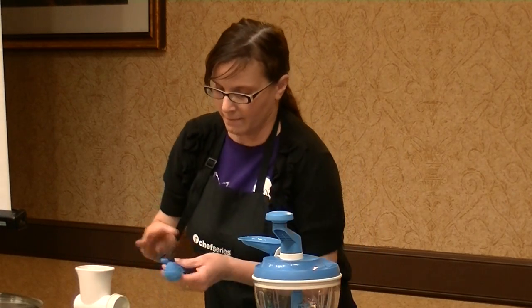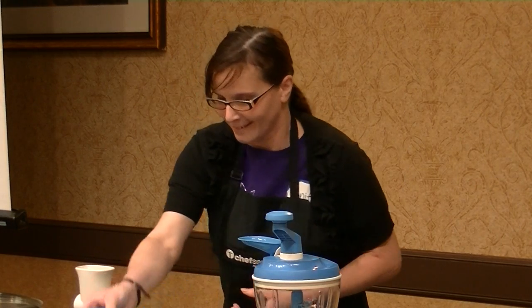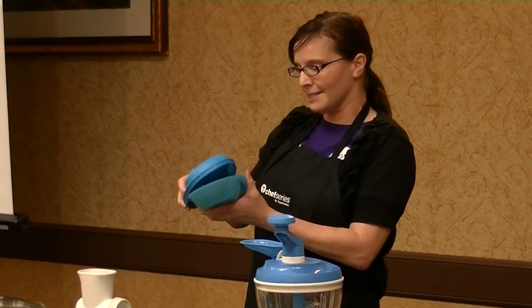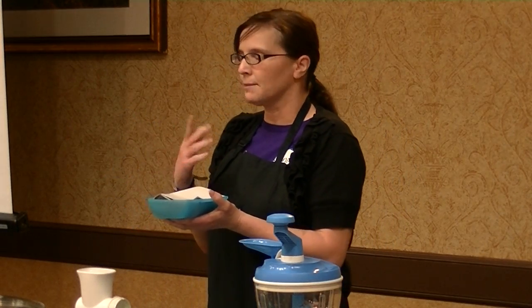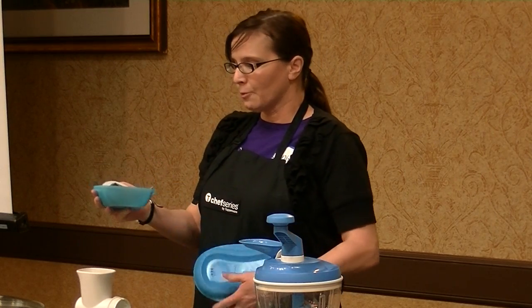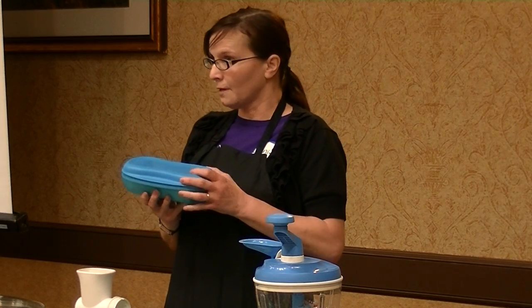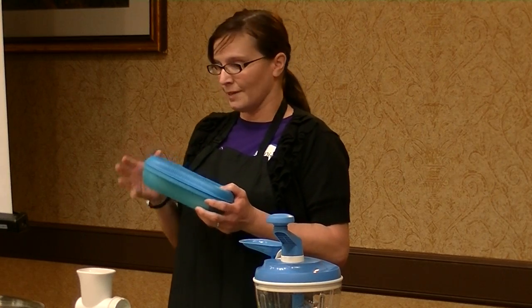This next piece is the omelet maker, and it's fantastic. You can put an egg in here with some cheese, onions, bacon pieces — whatever you'd like — and put it in the microwave: one minute for one egg, a minute and a half for two eggs. When you take the lid off, you'll have a perfect omelet — not overdone, not overdry.